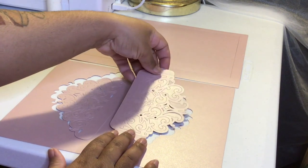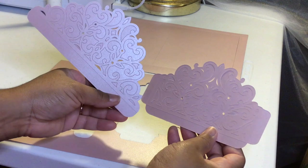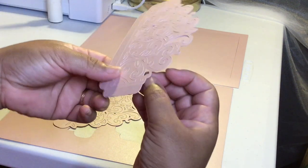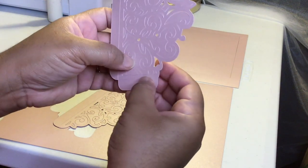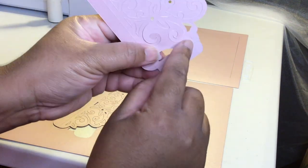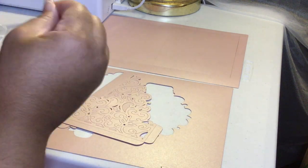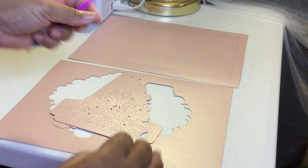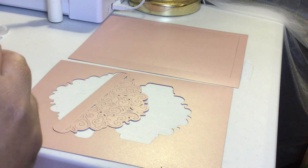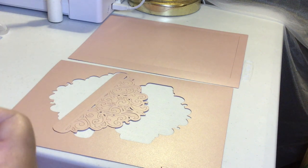All right, I went ahead and cut out the flaps for the pocket. This is how they come out. What I'll need to do is go ahead and poke out each part that has little indentations in it. You'll want to poke those out and just pull them the whole way through. For the smaller pieces, such as this little dot right here, you'll need to use some type of poker tool. I have a hook here and this hook just goes into those small little parts and you can just pick them right out.